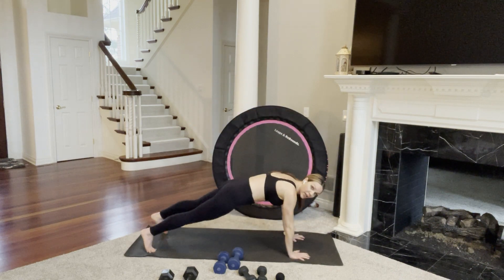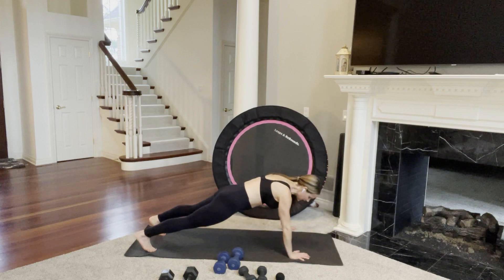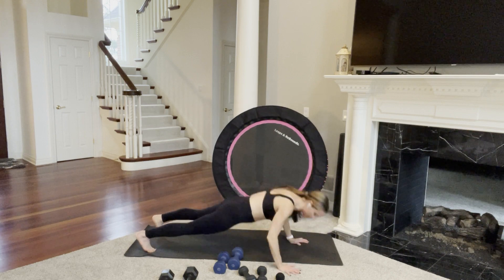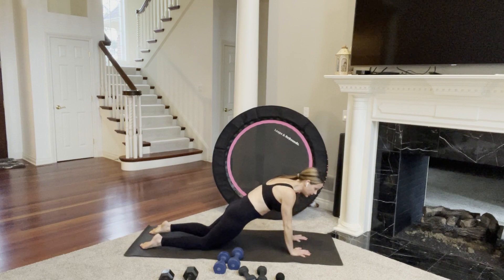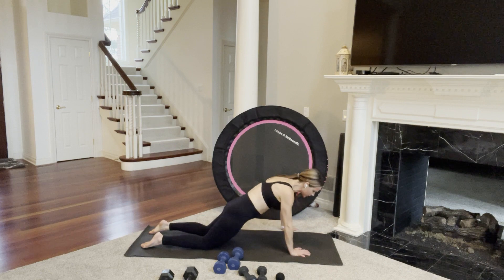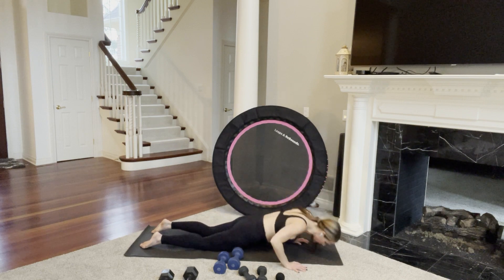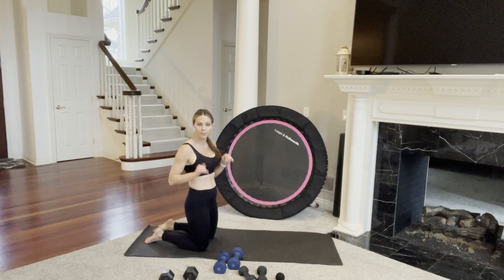Then we'll make our way down to the floor for walking push-ups. Take one hand out to the side, arms bend and extend, bring that hand in, then the other hand out — bend, extend, bring that in. You are welcome to take it on your knees. Make sure you have a nice flat back — your entire body will move together, so think of squeezing your core. No dipping your hips up or down.